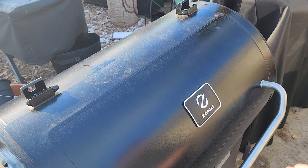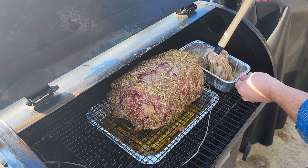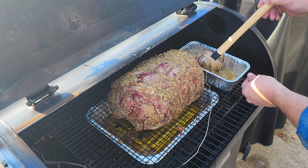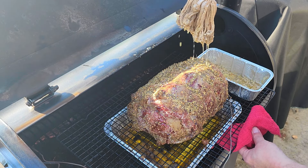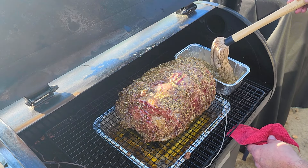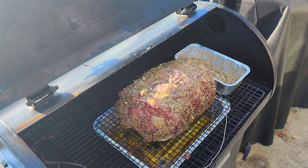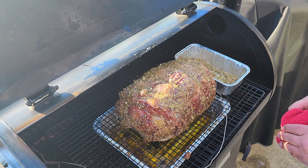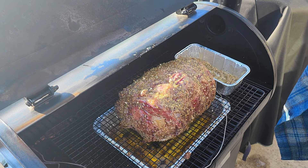Okay, we've hit 115 — let's give it one last basting. I think that's about all we're gonna get out of it. Next time you see this, it will have reached 125 degrees internal temperature. It will have rested for about a half hour, and then we're gonna slice into this baby. I'll bring it back when it's time to slice — let's see how we did.